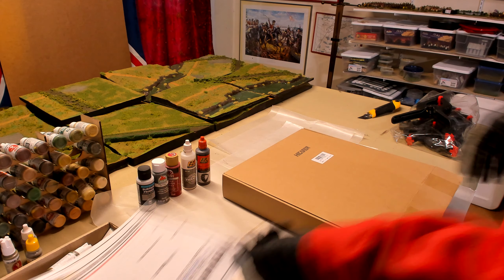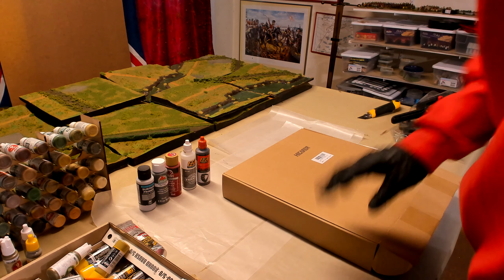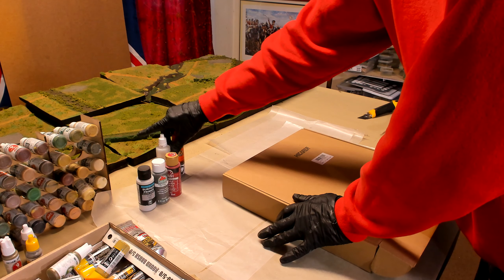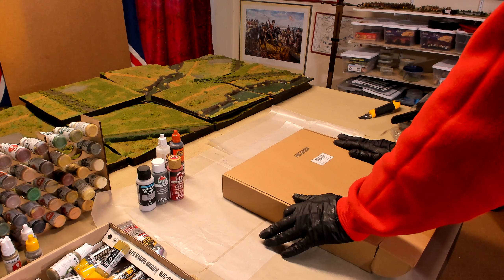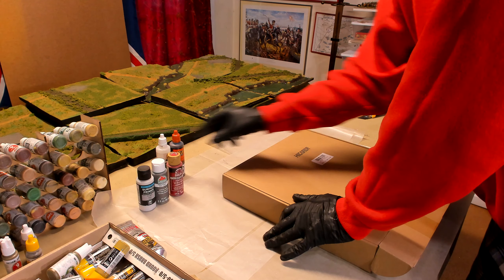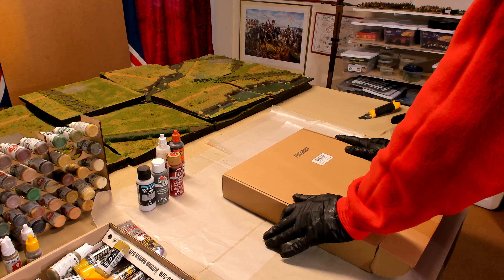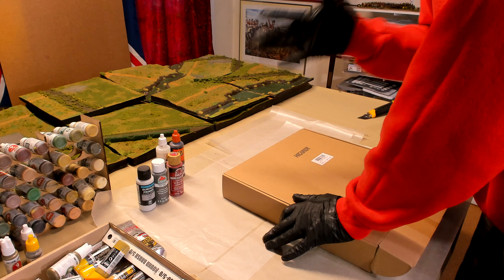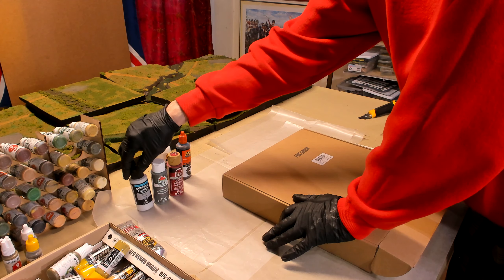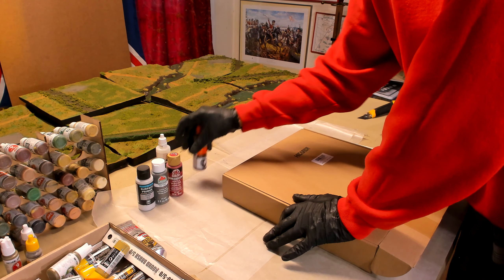Hello again everybody. This is Derek and I'm coming at you with another wargaming and miniature video. In today's video we're going to do another unboxing. This time it is of my hobby paint rack. I've got like over maybe a hundred bottles of hobby craft paint and I need some way to organize it. They advertise that it will fit AK or Vallejo smaller bottles, like their 60 millimeter bottles. So we're going to find out.